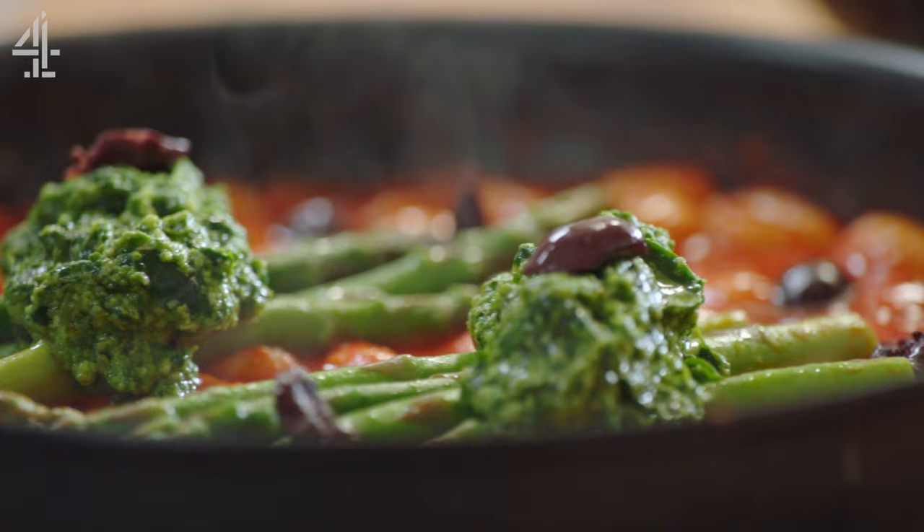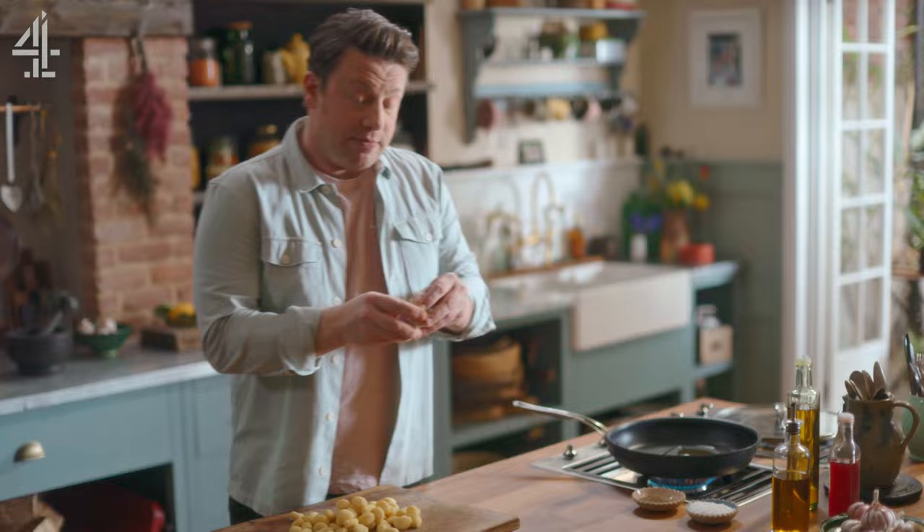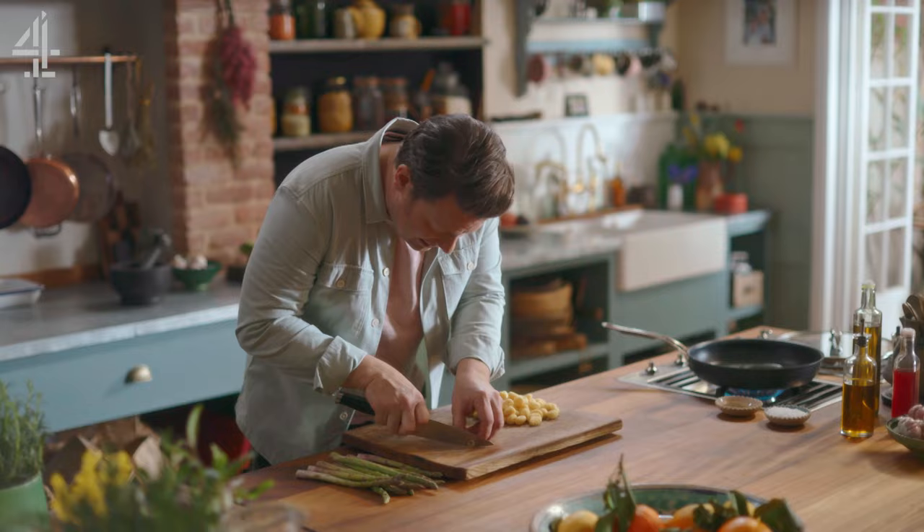Get your pan, whack it onto a high heat, in we go with a little swig of olive oil and two cloves of garlic. We're going to make a beautiful homemade sauce, so I'm just going to peel this garlic and finely slice it.